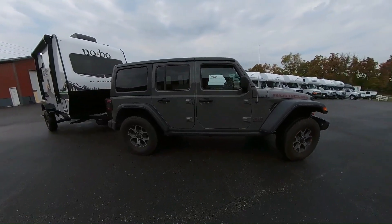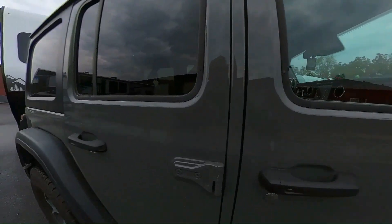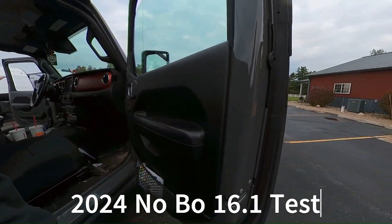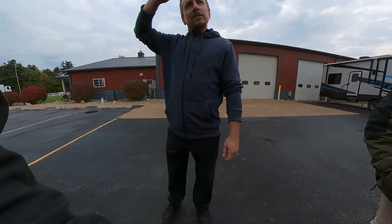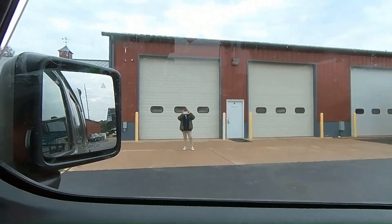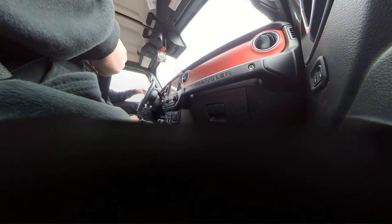We're gonna take a test drive on the No Boundaries. This is a 2016. Hey, I'm Jeff. Nice to meet you, I'm Mr. Cameraman. Hey, Kathy. So where are we gonna go? Just down the road and back — drive down and come back. Have you towed anything before? Yeah. I didn't eyeball the setup, we're all good. Let's just have a look at it.